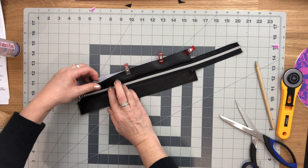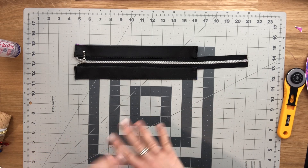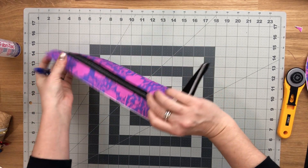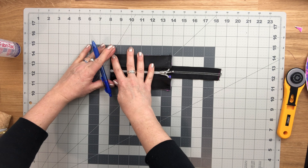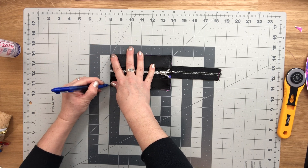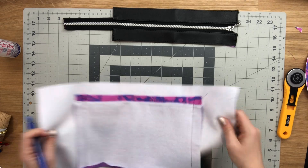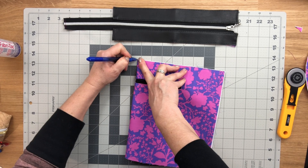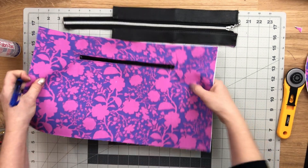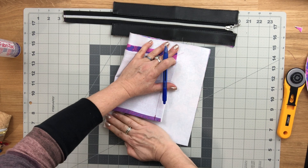The zipper panel is now finished. Before continuing, we're going to mark centers everywhere. Start by folding the zipper panels in half and mark the centers on the top and the bottom. Then fold the lining piece in half one way and mark the center along the top, and fold it the other way and mark the center along the bottom on the wrong side.